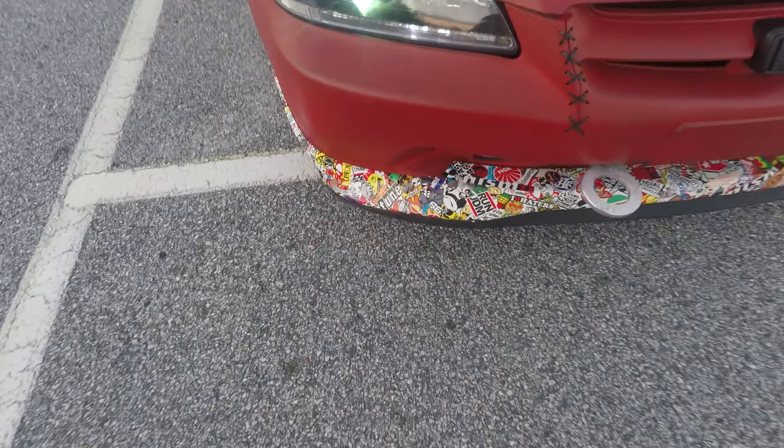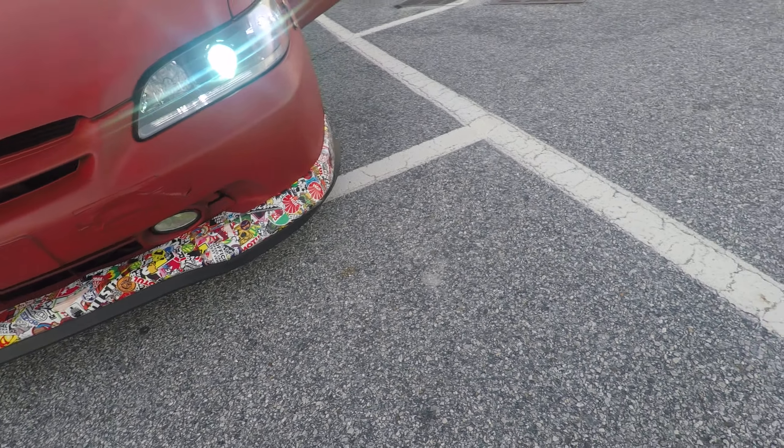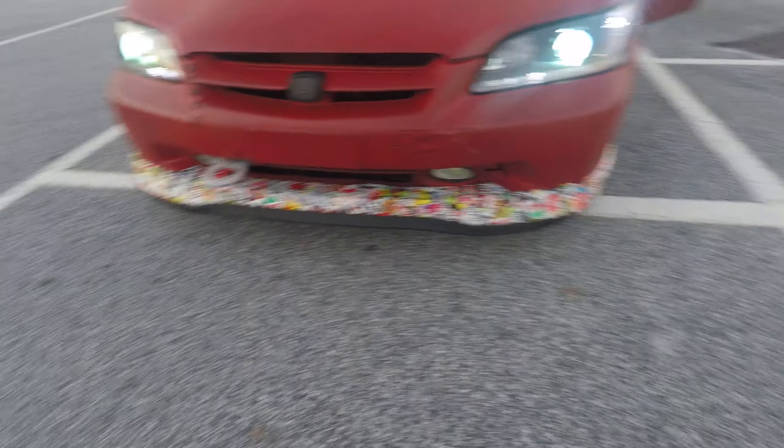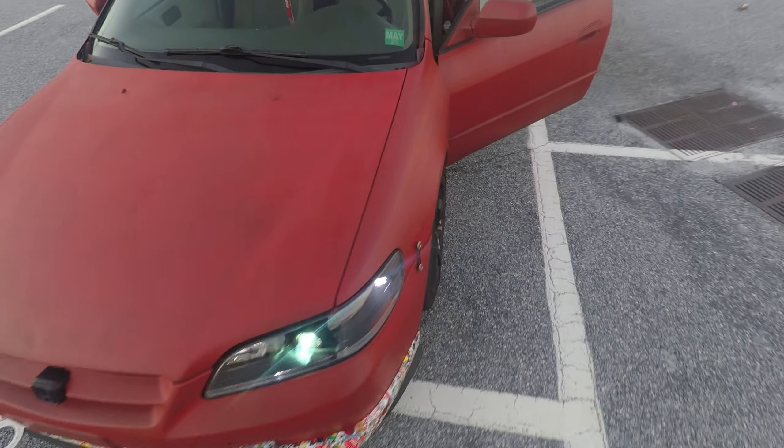I went 6,000K H1s for the high beams — actually I went 8,000K on the high and low beams, but it's cool, I like them a lot. It didn't take much to do the conversion. You just put the headlights in the oven, open them, put the projectors in, make sure they're straight, put everything back on, and put the demonize inside.